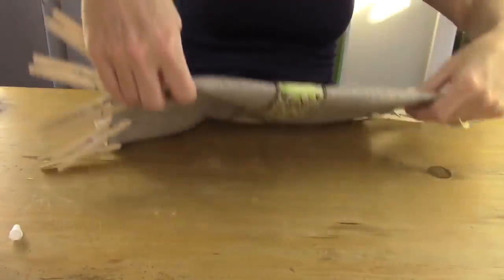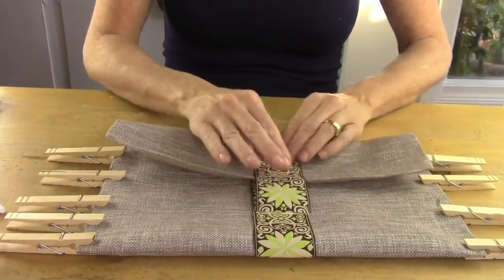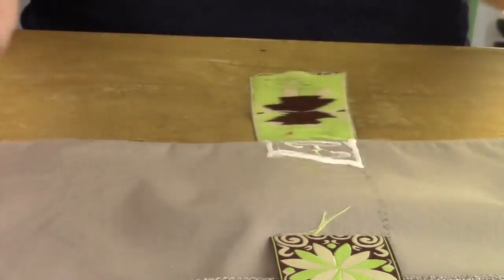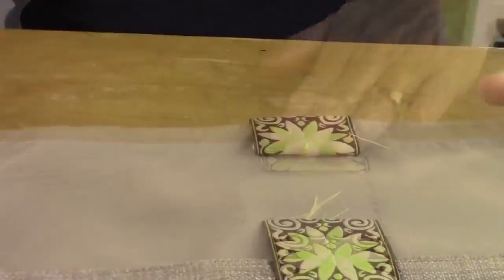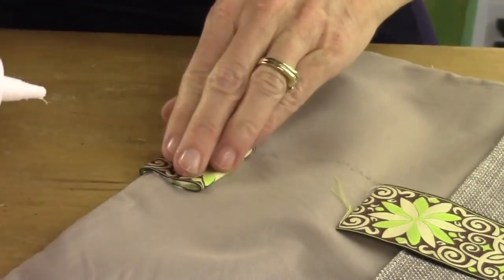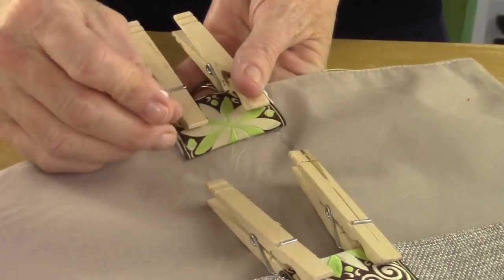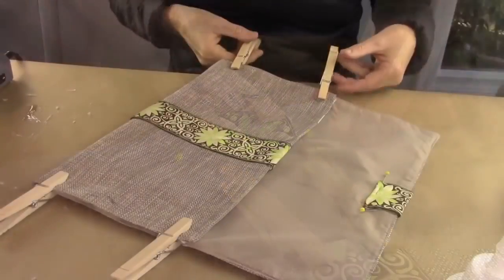Flip it over and glue the top raw edge of the ribbon over — fold down about a half inch so it's pretty, put glue in that area, and glue it down. Then put some glue on the edge to secure the remainder of the ribbon, and do that on both sides. Take your clothespins again and clip those on, and for added safety use pins to pin the edges down while it's drying so it's really secure. This can take 24 hours to totally and completely dry.